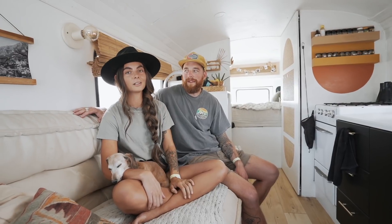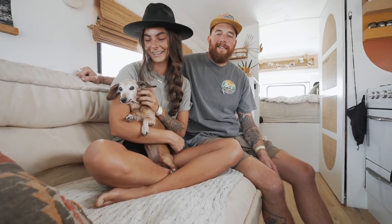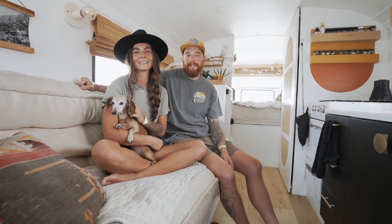On the road we both work remotely — Kyle works in HR and I work for myself as a modern calligrapher, doing wedding signage and stationery. We're Kaelin and Kyle, and this is Cascade. We're Roaming Rivers — there will be links below to see more of our build and our story on Instagram.